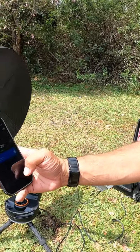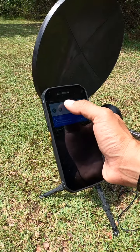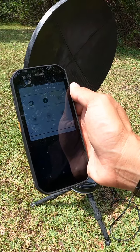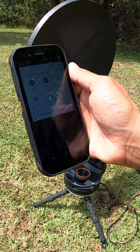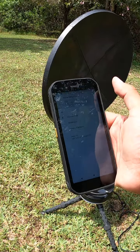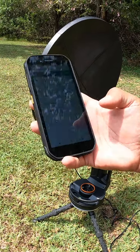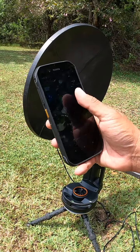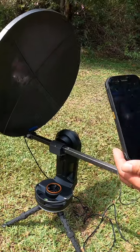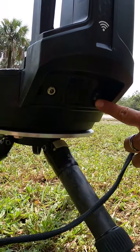Now we're going to swipe up on the phone to unlock it, then swipe down from the top to check that we have a signal. It says Wi-Fi — let's see if it's connected. It looks like it is connected. We can click here on the network to check. It's not connected, so we're going to click Freedom 5 — or whatever your SSID is — and click the square arrow. Now we're going to open the GFAP app. We're going to turn on the mount, which is right on this side — there's a little button right here. We're going to turn that on.